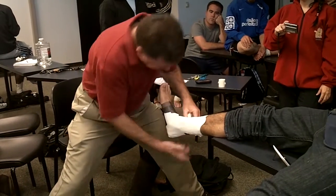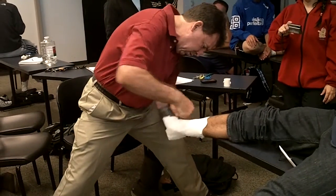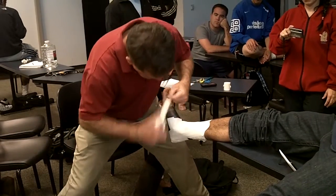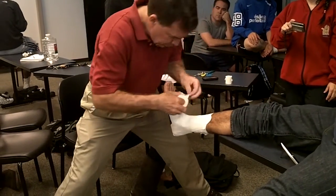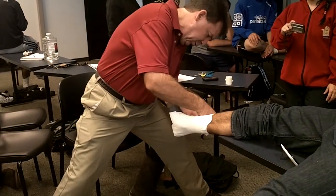And I want to finish my collars, my horizontals, my spurs — whatever you want to call them — above. One with the tape above the malleolus.